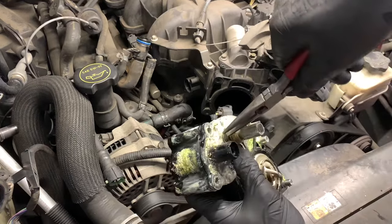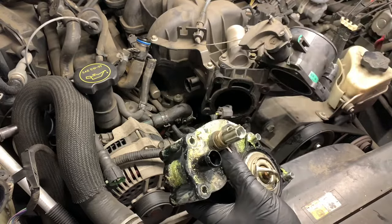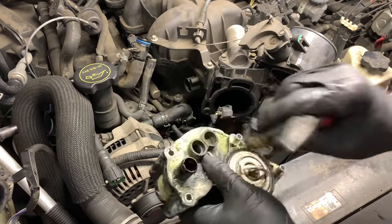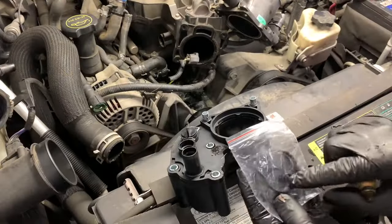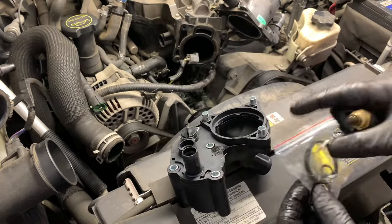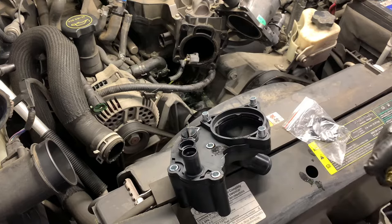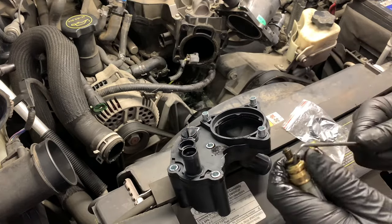Now I'm going to take the coolant temp sensor out of the old housing — just pull the little tab and pull the sensor out. It comes with all the new o-rings on the new one to transfer this over, or you can order a new temp sensor if you choose. I'm just going to swap out the o-ring on the tip using a sharp pick tool to pick the old o-ring out, then slip on the new one.